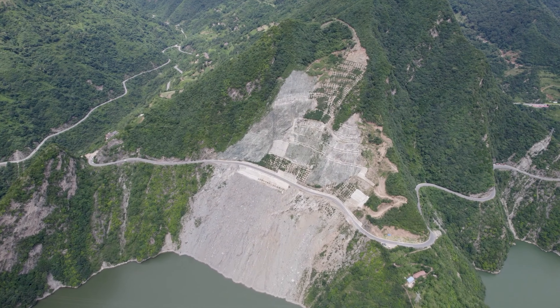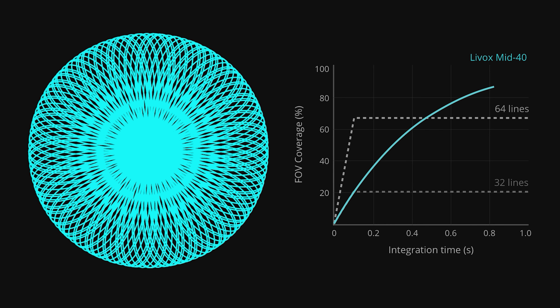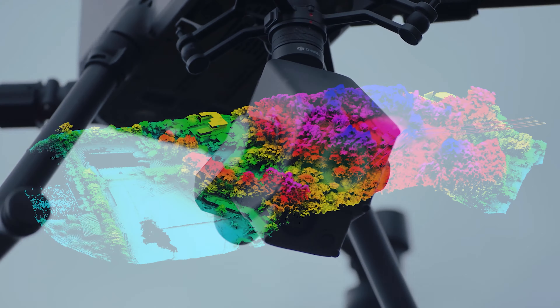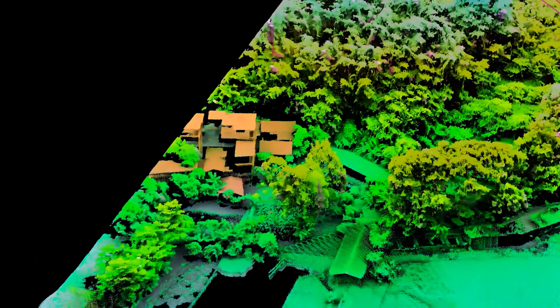From take-off to landing, the data capturing itself is fully automated. The L1 LiDAR is the first aerial payload to support both a line-scanning mode and a non-repetitive scanning pattern. The non-repetitive mode allows the Zenmuse L1 to provide full coverage of the area of interest in a very short amount of time, and also gives flexibility to the sensor — enabling it to capture data in any direction instead of a defined plane.